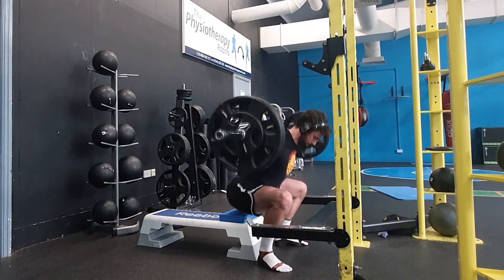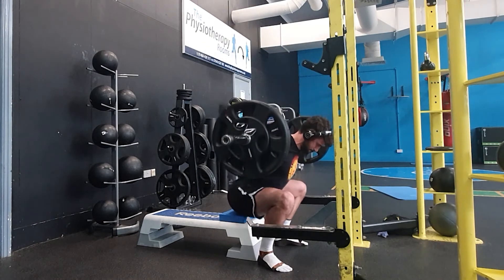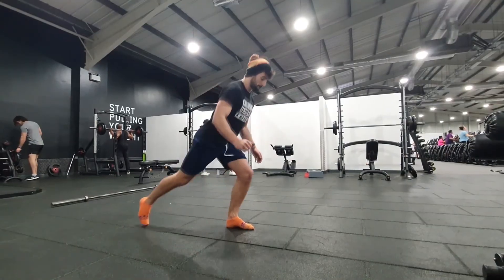I think box squats are fantastic — either starting from the box and standing up, or sitting to the box, touching it lightly, and standing back up is a great tool. There's nothing wrong with sitting and standing up onto a box. There's no unwritten rule that says if you don't do a free-standing squat you'll lose all your gains. If you feel more comfortable squatting to a box, squat to a box.